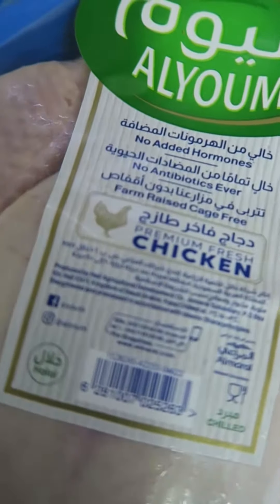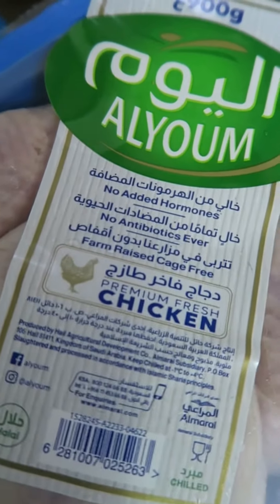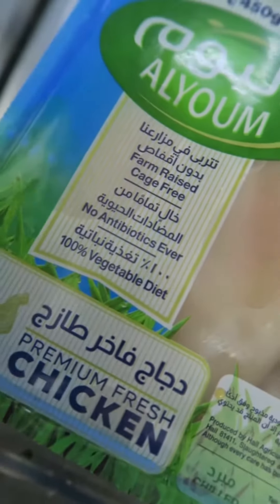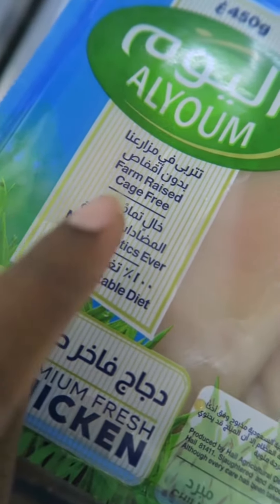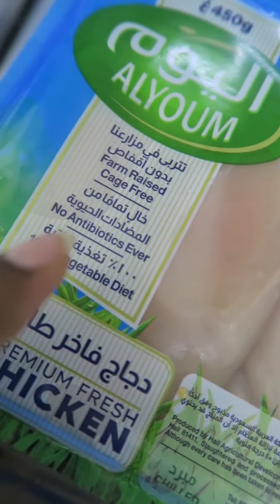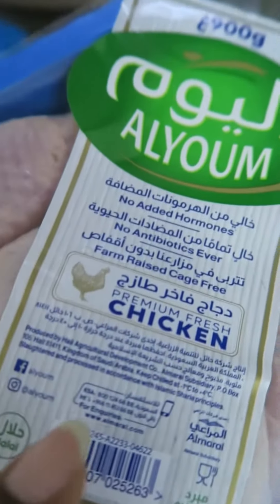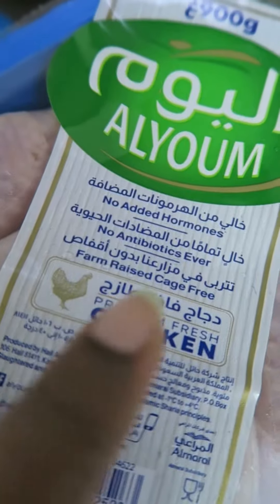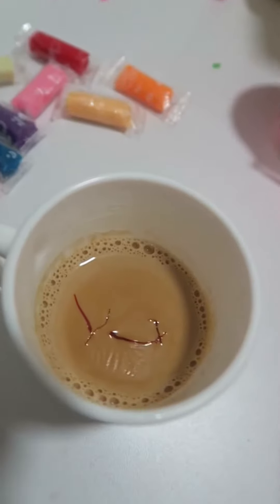Honestly, we are going to go a little bit more veg on a diet, but whenever we do have chicken we really like to be conscious about the chicken that we pick. This particular brand is farm-raised, no antibiotics, and 100% vegetable diet — so this is very important. Farm-raised, cage-free, no antibiotics, and no added hormones.